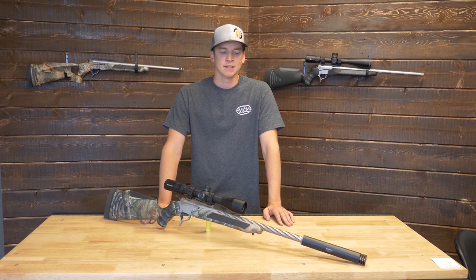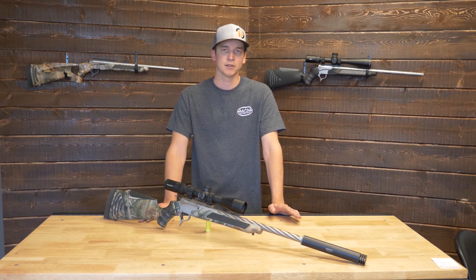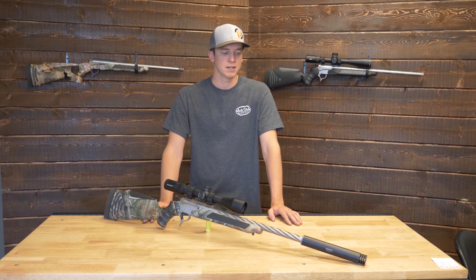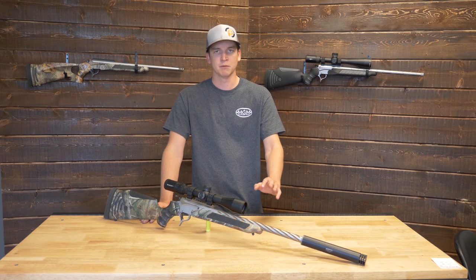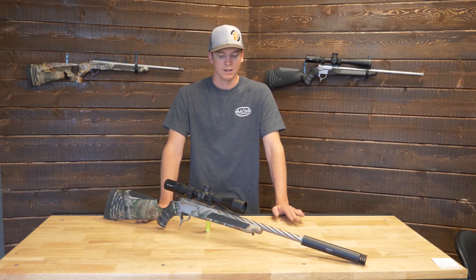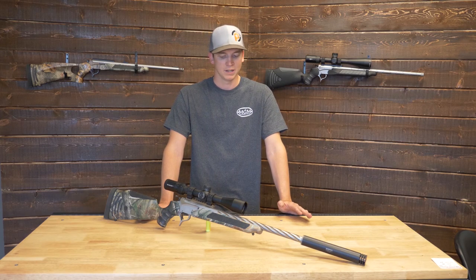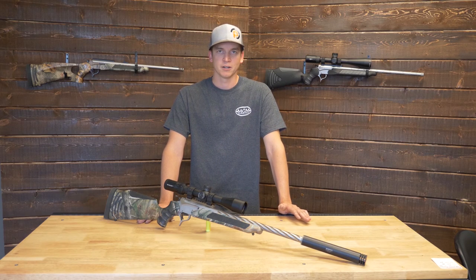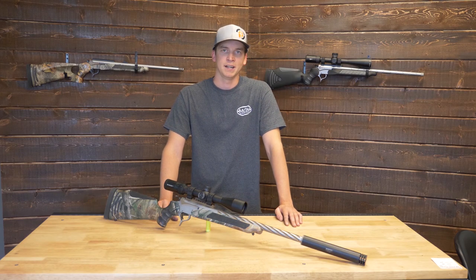As far as the role the .308 plays as a cartridge, it really falls into everything. You can make it do just about anything — go out and take big game, drop down to a lightweight bullet for varminting, or go somewhere in the middle for target shooting. You can get very inexpensive to very expensive ammo. It's just a good all-around cartridge, so whatever you're up to, the .308 Win is a good one to add to your list.